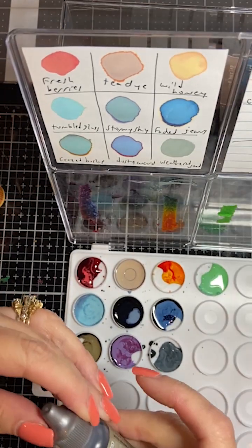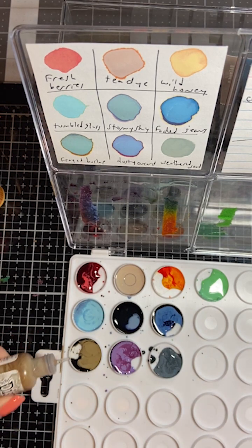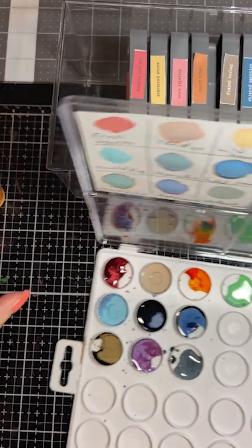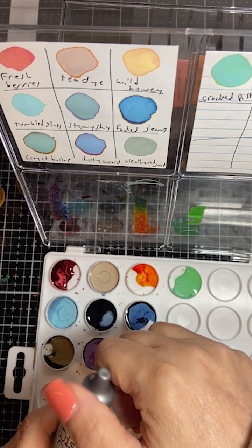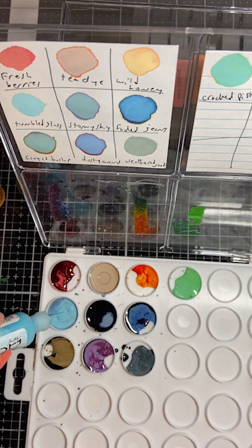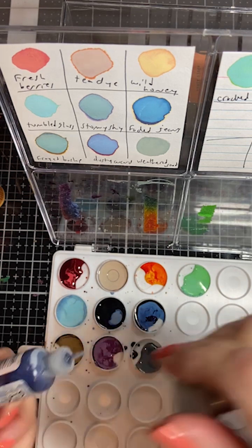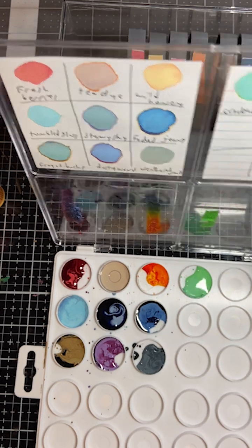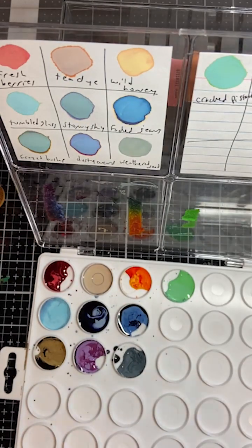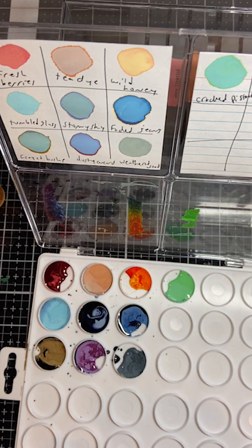And we have frayed burlap. Then I have tumbled glass - it's like a bluish, really light blue color. And then I have stormy sky, which is the middle one. I probably didn't like that one that much. And the last one is tea dyed - tea dyed is the top brown. Just fill that up. So now we have all the colors in there.